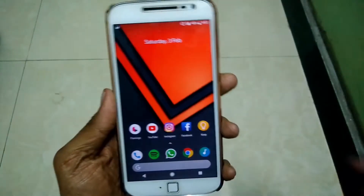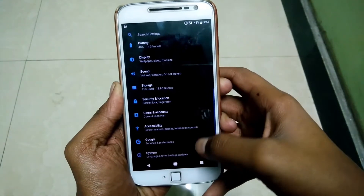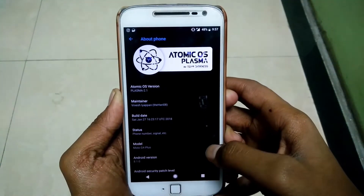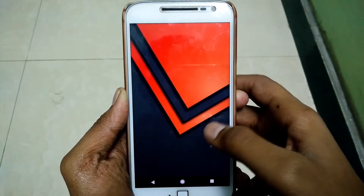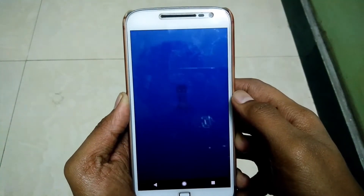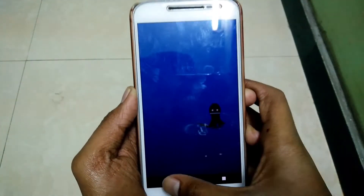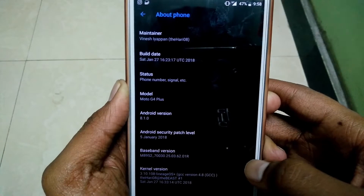Hey, what's up guys! It's been a long time since we did a ROM review. Today we are going to flash an Oreo ROM and review it. I've already flashed it, so let's get started. If you want to know how I flashed this ROM, I'll leave a link to the XDA thread down below in the description. This ROM is called Atomic OS, and the Android version is 8.1.0 — yes, it's 8.1 with the January security patch. With this ROM you have two options: 64-bit or 32-bit.